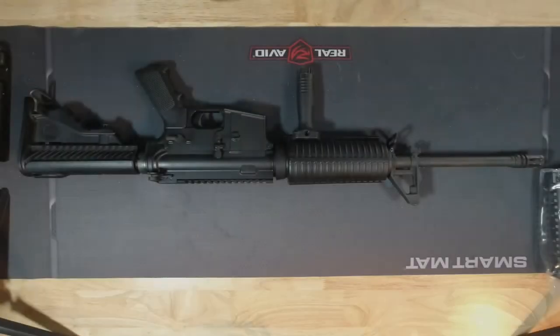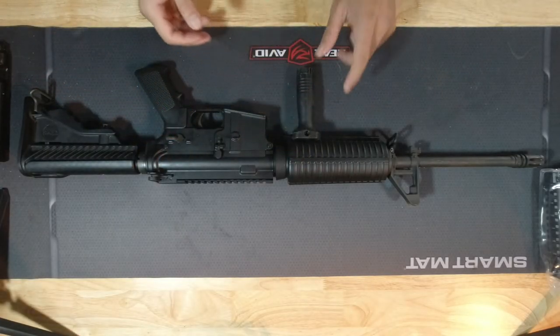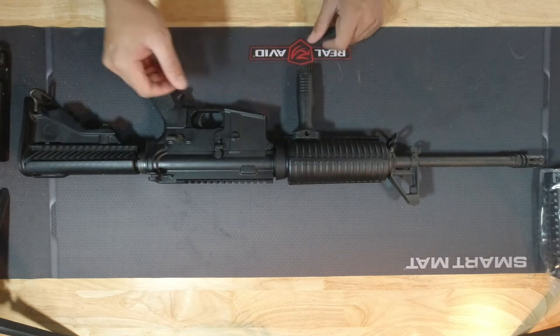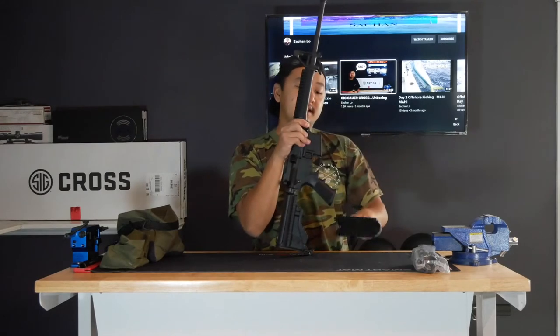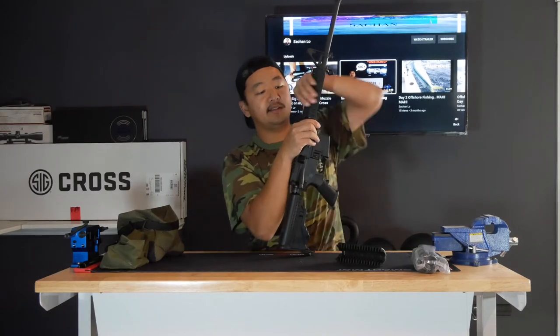Let's start with the easiest one — probably the hand guard. In order to remove this hand guard, there's a ring here that compresses it. There's a tool you can buy to help remove it easily, but you can actually do it with your hands. Just grab this ring right here, push it down, and it should just lift up like that. Here's the bottom piece, and I'll do the same for the top piece — just press it down and there you go, it came right off.